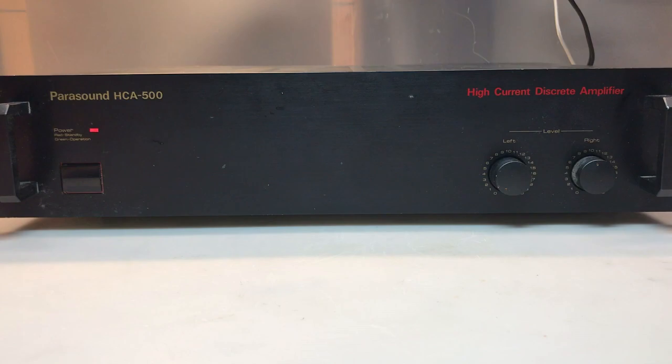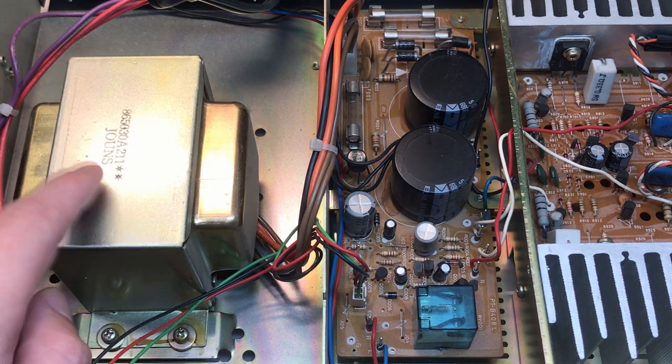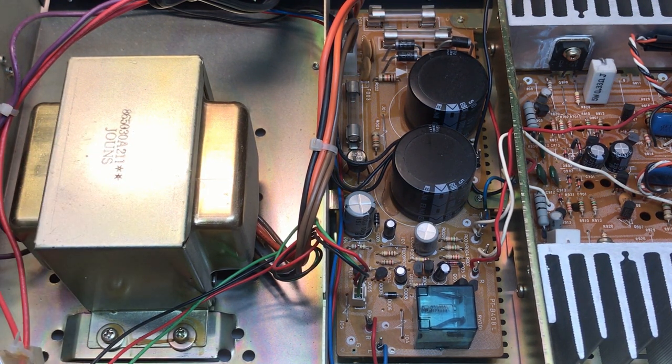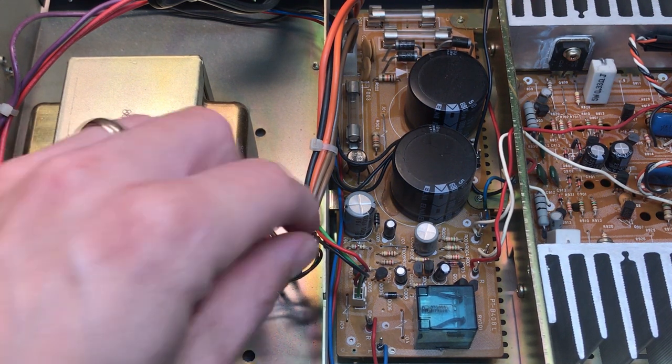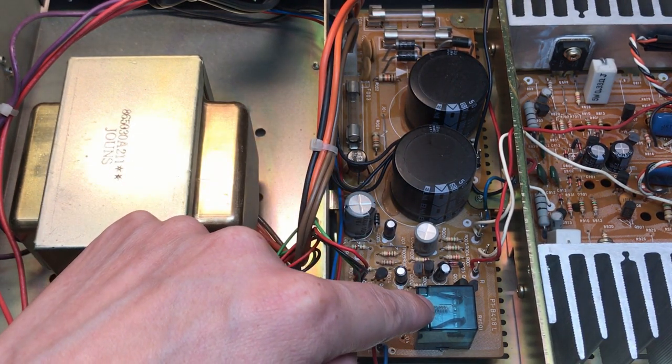Let's start by taking the cover off. This unit is rated at 50 watts of continuous power into 8 ohms, or 10 amps of continuous current, so the large transformer here is a must. There are two taps off of the secondary of the transformer — one supplies the positive and negative rail voltages for the amplifier section, and the other supplies the low voltage for the LED and the coil voltage for the relay.